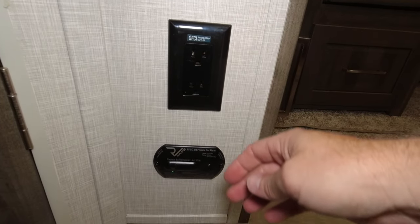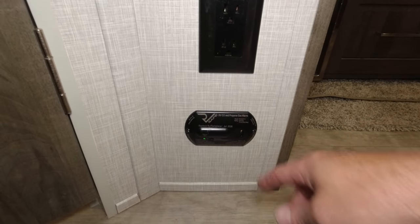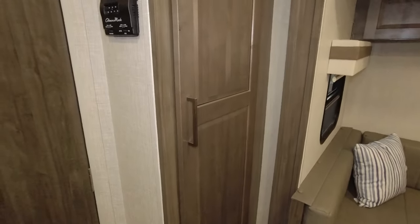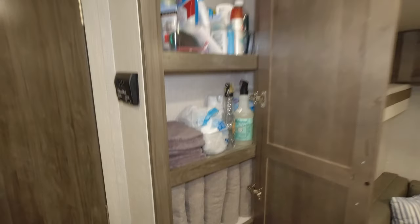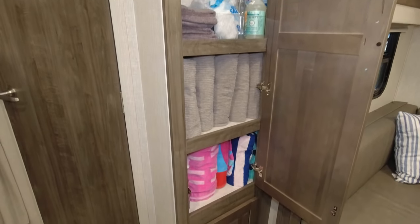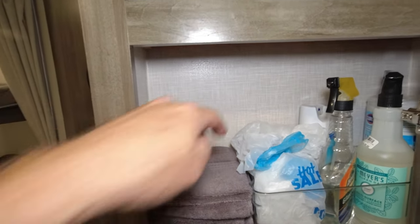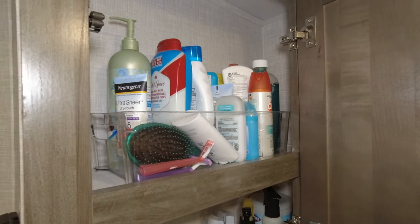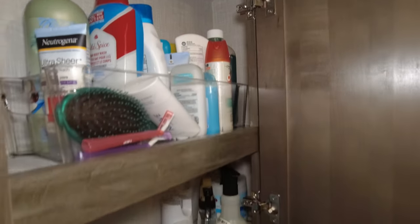The Coleman Mach is a 15,000 BTU AC unit and it is controlled here by the thermostat — you can control your AC and heat all on this one thermostat. You have another GFCI outlet and a carbon monoxide monitor. Then you have this nice storage — not very deep but you can get quite a few things in there as it does go back a little ways.